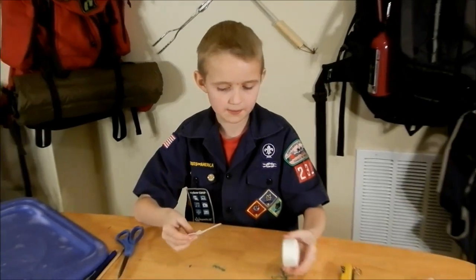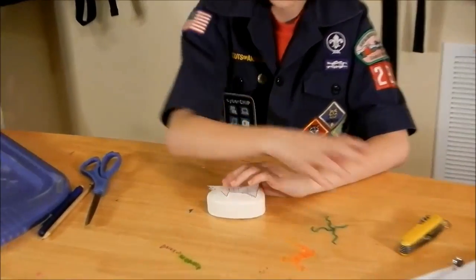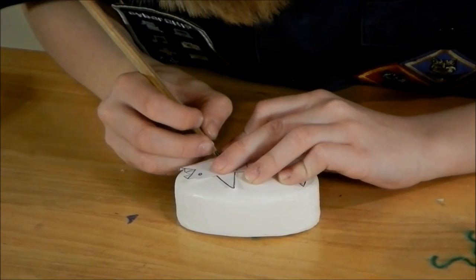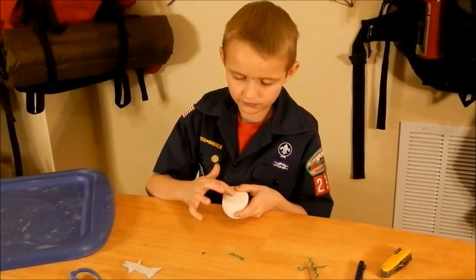Now I am going to grab my piece of soap, stick the cutout right on it, and grab my pencil to trace the design onto the soap. I just finished tracing it. Now I am going to get rid of the paper template.